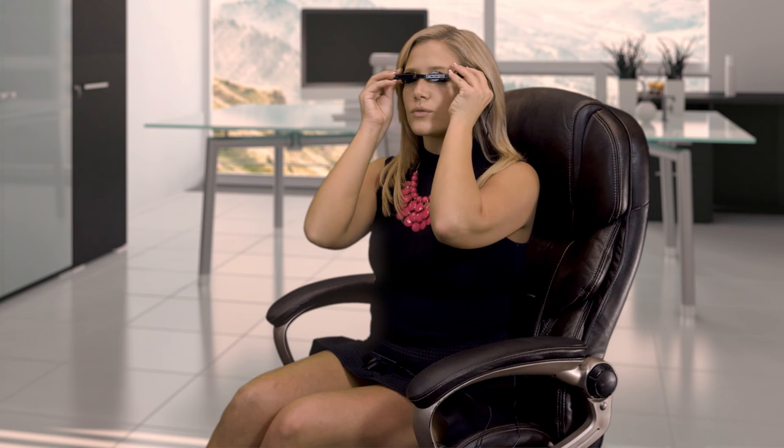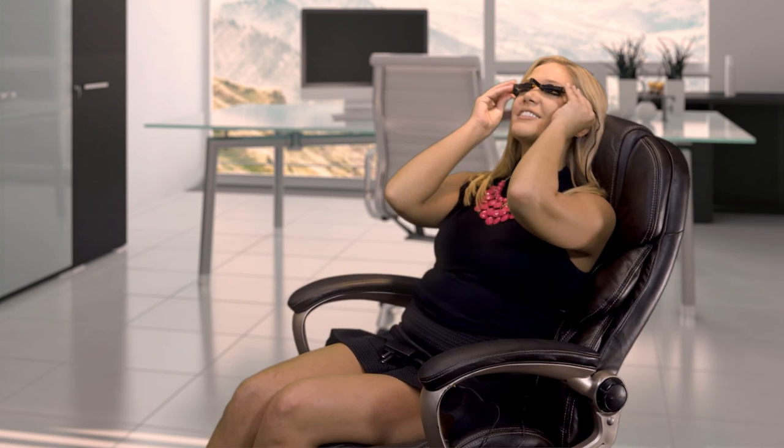Can I wear the heated iPad for relaxation? Yes. Users do wear the heated iPad for relaxation.